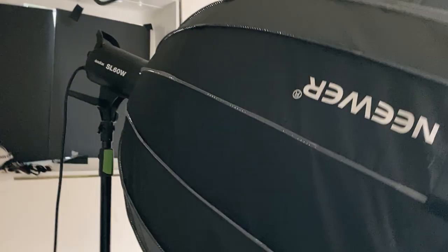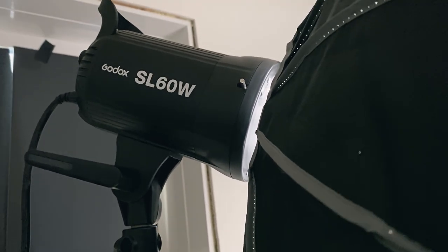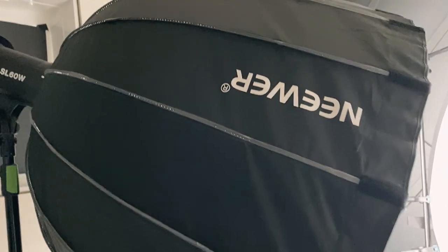I'm just going to turn this now so it's going the right way. But this is the light that we use — it's the Godox SL60W. You can find it on Amazon; I'll stick some links in the description box below. And then we have this newer softbox on it. It's nice and bright as you can see.